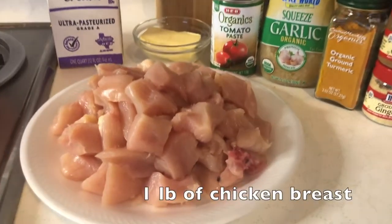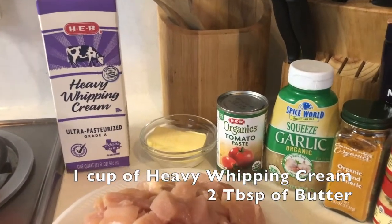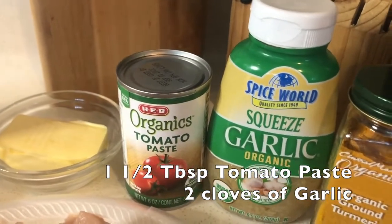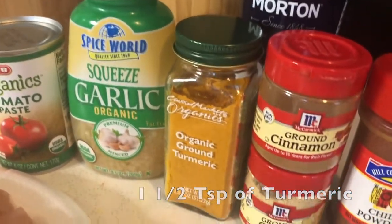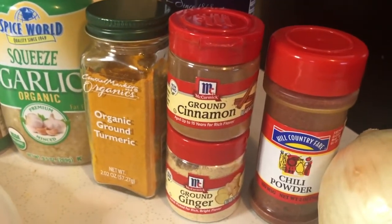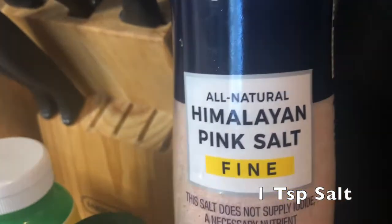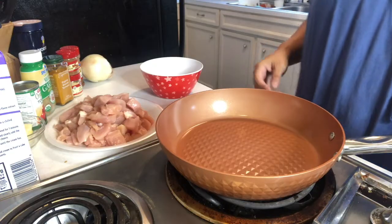Our ingredients call for one pound of chicken breast diced up into chunks, one cup of heavy whipping cream, two tablespoons of butter, one and a half tablespoons of tomato paste, two cloves of garlic, one and a half teaspoons of turmeric, one teaspoon of ground ginger, half a teaspoon of ground cinnamon, three fourths teaspoon of chili powder, one teaspoon of pink Himalayan salt, and a quarter of a medium onion.